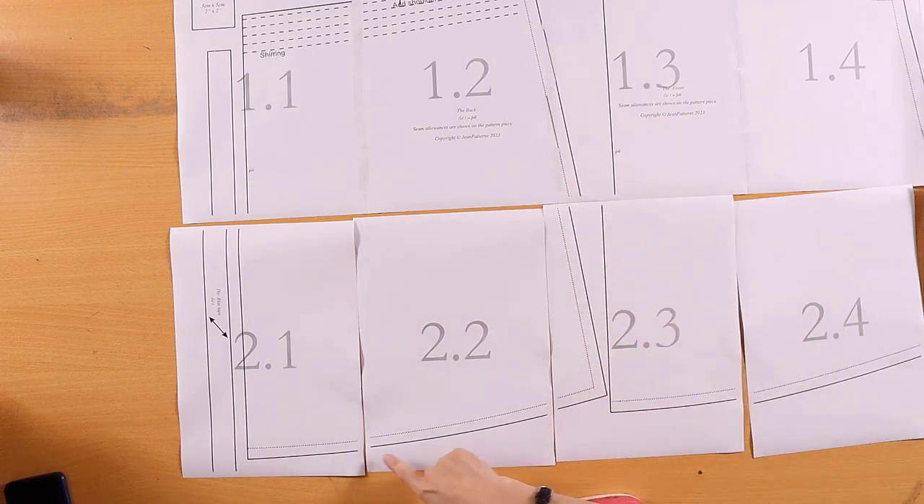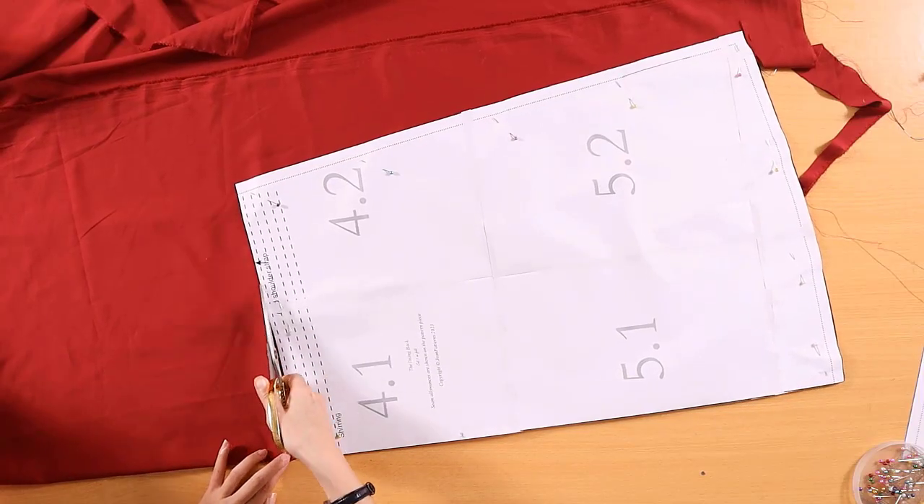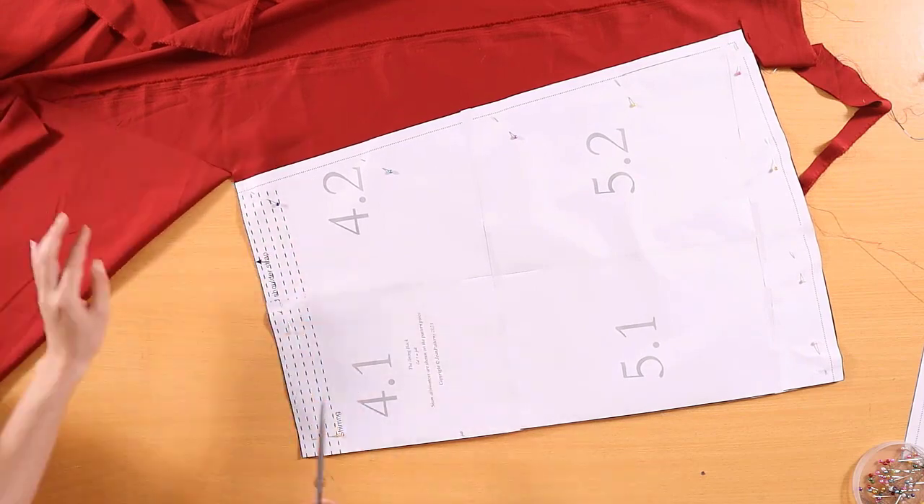After you have taped the sheets of paper together, cut out the pattern pieces. Next, cut the main fabric and lining.